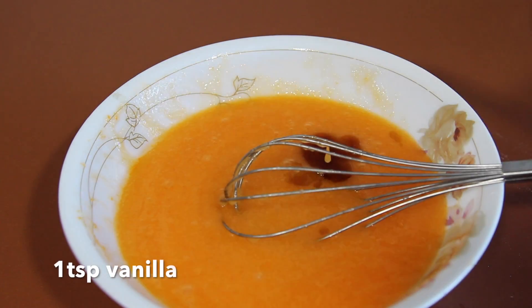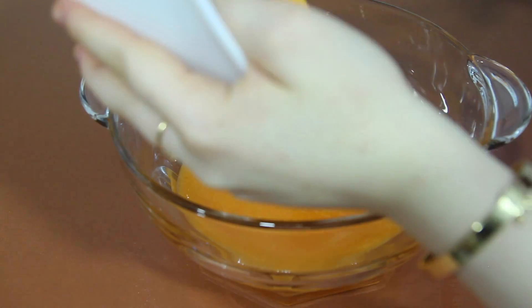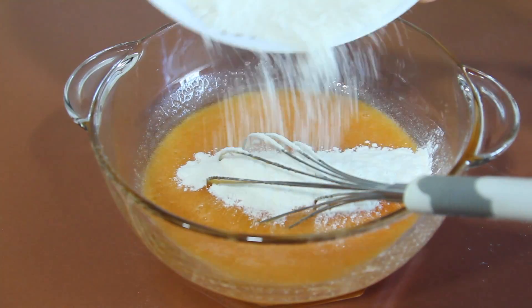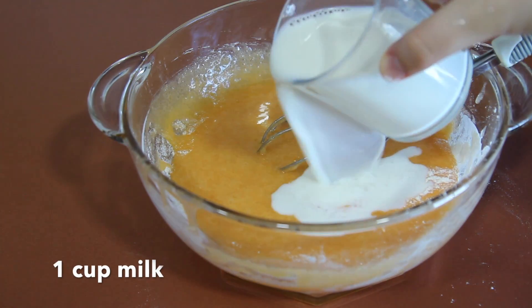Then mix in 1 teaspoon of vanilla. Transfer your wet ingredients into a bigger bowl, because the bowl I used was small. Add your dry ingredients to the wet ingredients, adding 1 cup of milk in between.